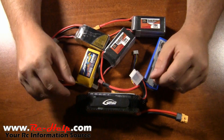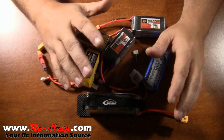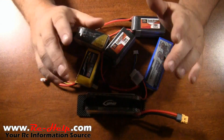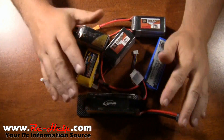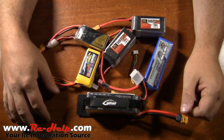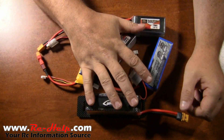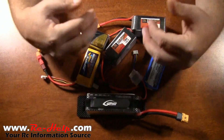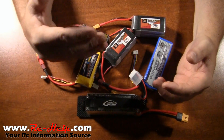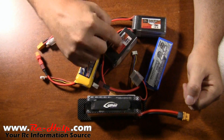Hey, what's going on everyone, I'm Tony with rchelp.com. I've been getting a bunch of questions on C rating on batteries and if it will hurt an ESC or a motor if you go too big on your C rating. The answer is no — you cannot go too high on your C rating. These batteries do not push power; this is just a storage bank. The motor is requesting the power, it pulls the power, and the ESC is going to regulate that power. This is just a storage device.